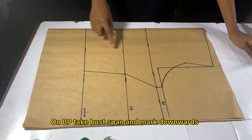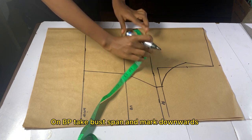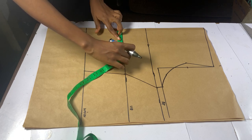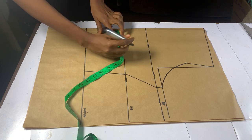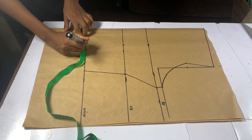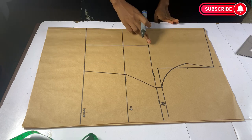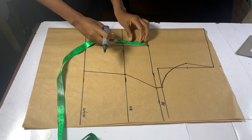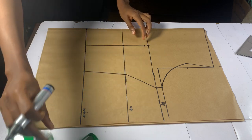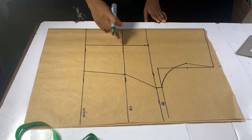On your bust point, take your bust panel measurement, divide it by 2, and rule a straight line downwards to the waist. On your bust panel at your bust point, come down by 0.5 inches; on the under bust, mark 0.5 inches on both sides.